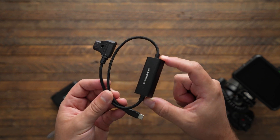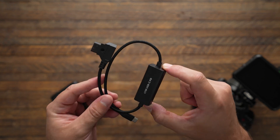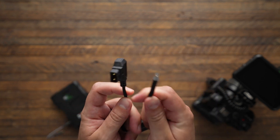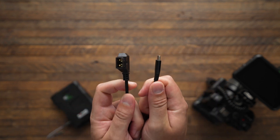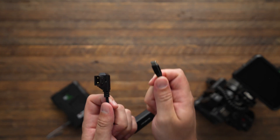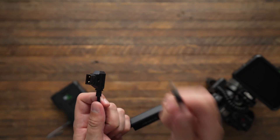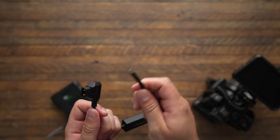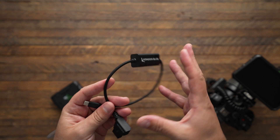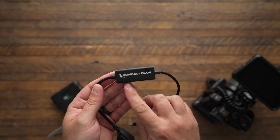This box on the cord is quite annoying, but you really want to make sure that it's there. They do make D-Tap to just USB-C, but that can be quite dangerous because D-Tap is 15 volt, and that's going to send 15 volts straight into the device you're connecting — and a lot of devices aren't rated for that. So for a safer, more power-managed cable, I went with this one made by Condor Blue.